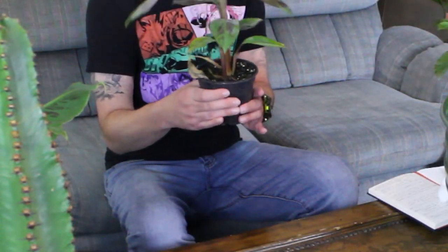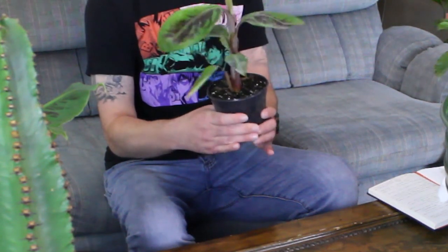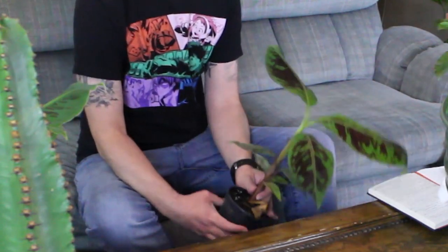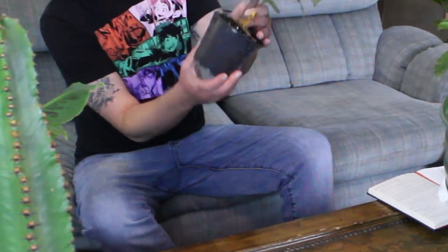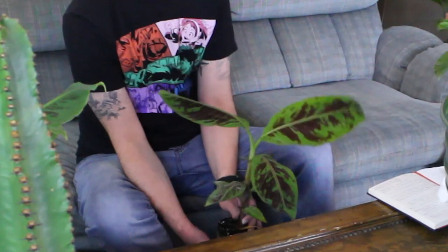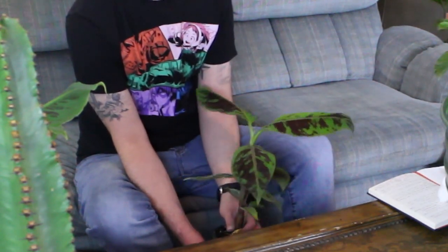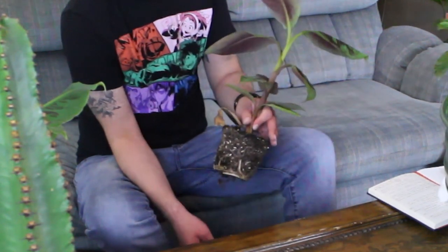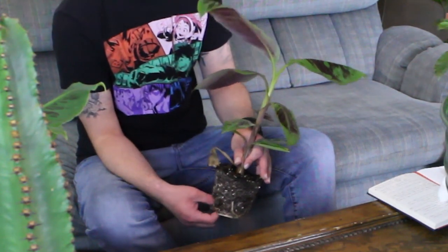I'm going to set my super dwarf aside and focus on the dwarf variety first. I'll start by squeezing the soil in the cup to break it up and loosen it by hand, then squeeze around the base. If you see roots coming out the bottom, don't worry — you can break those off and everything will be fine. As you can tell, it's really sandy soil, so make sure when you get new soil you get something formulated for cacti, succulents, or citrus, since that's designed to drain easily.